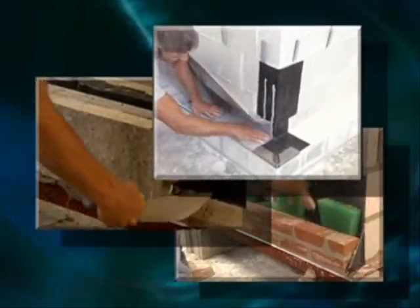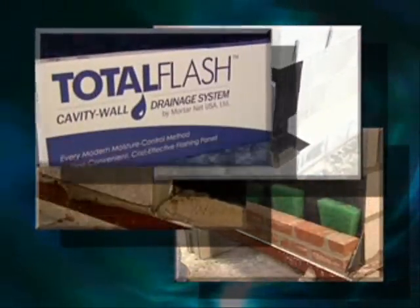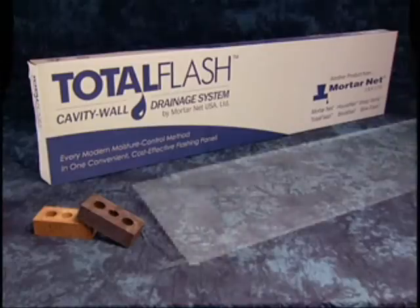Now Mortarnet continues its tradition of innovation and cost effectiveness by introducing the Total Flash cavity wall drainage system for masonry construction.